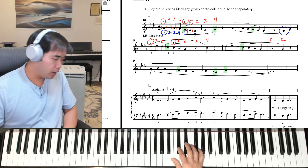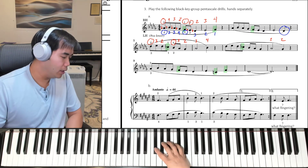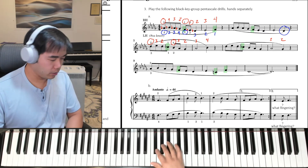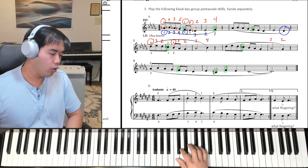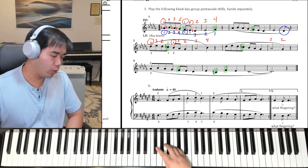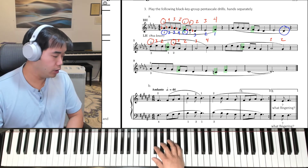Let's try the second line right hand. Here we go: 1 and 2 and, thumb on B-flat, 4, 3, 2, then 3, and then 2, 4. And again, 2nd finger: 1 and 2 and, cross to 4, 4, 3, 2, and then 3, and down 2, 2.